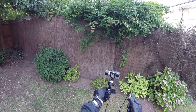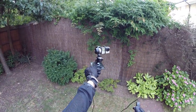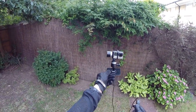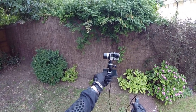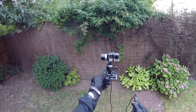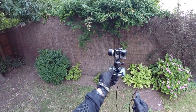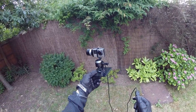I had the Feiyu G3 gimbal before and it was useless — whenever you did a movement and it stopped, it just shuddered. I contacted them, sent them videos of it, and heard nothing back.